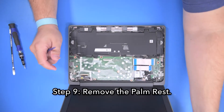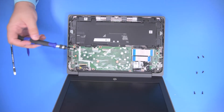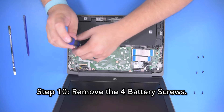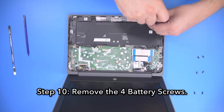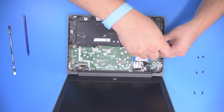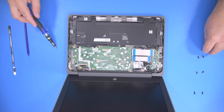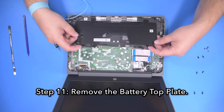Step nine, remove the palm rest. Step ten, remove the four battery screws. Step 11, remove the battery top plate.